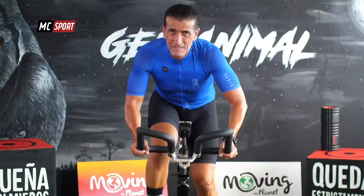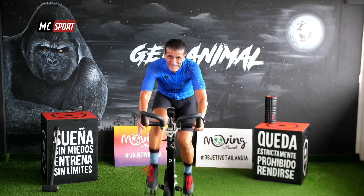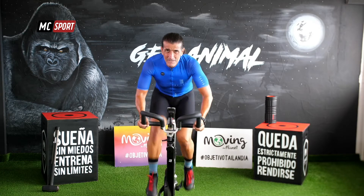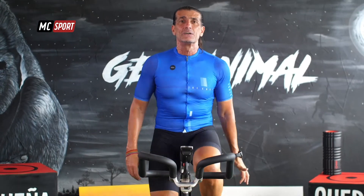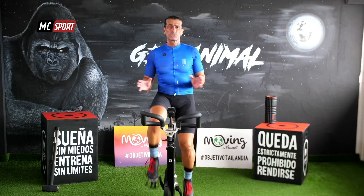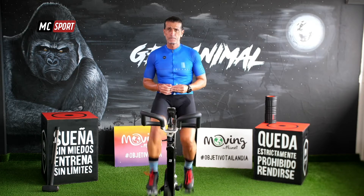Salta. Un minuto, un minuto y medio. Tomamos aire de nuevo, bajamos intensidad, te recuperas. Solo un poco, pero no vuelvas a la intensidad más baja de todas. Si puedes, quédate ahí en fácil, pero picando con la intensidad moderada, justo con la que está por arriba.